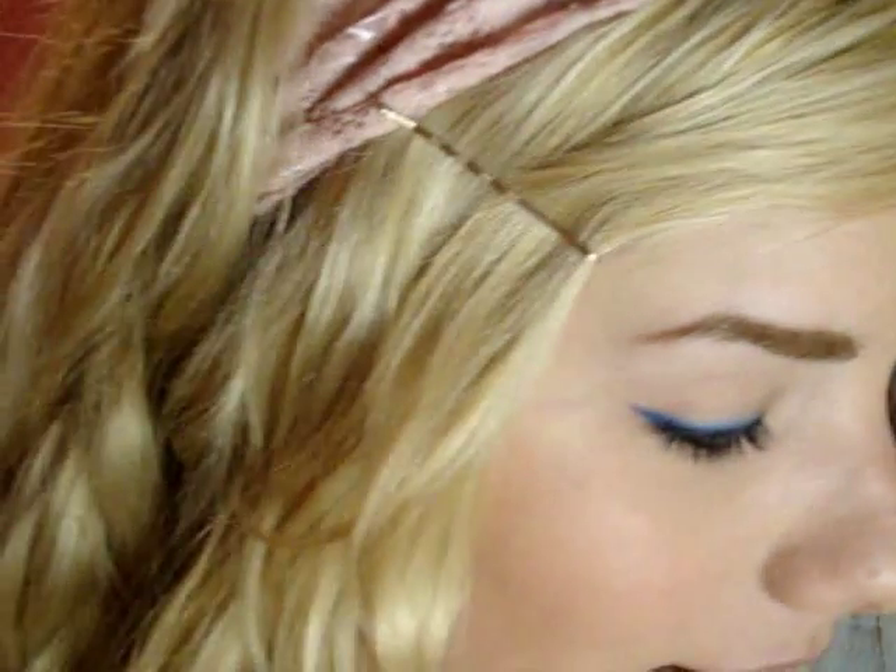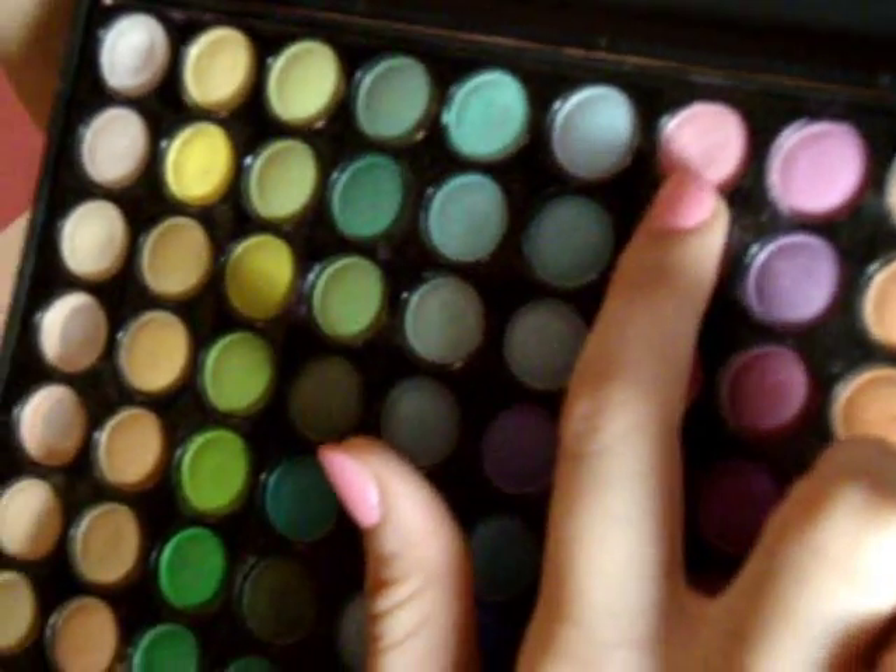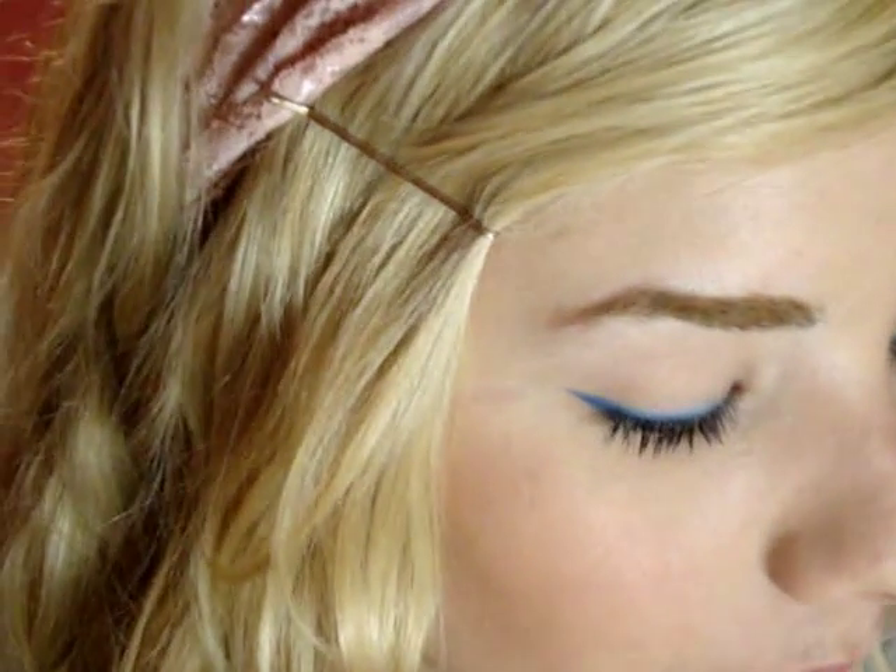What I'm going to do next is apply some really pastel pink all over my lid. It's going to be this pink right up here — the lightest pink. It looks white in the camera. Let me dampen my brush.